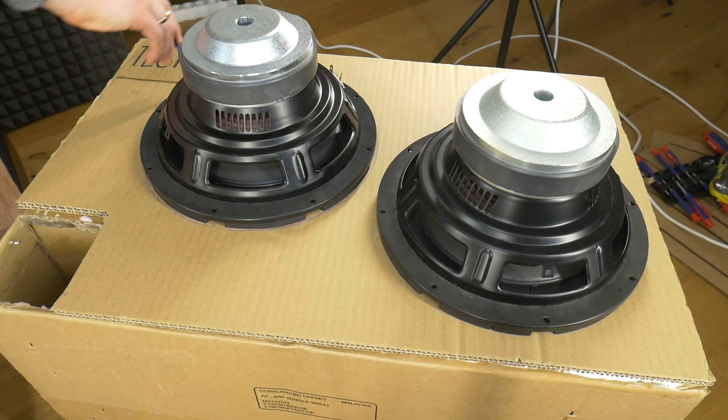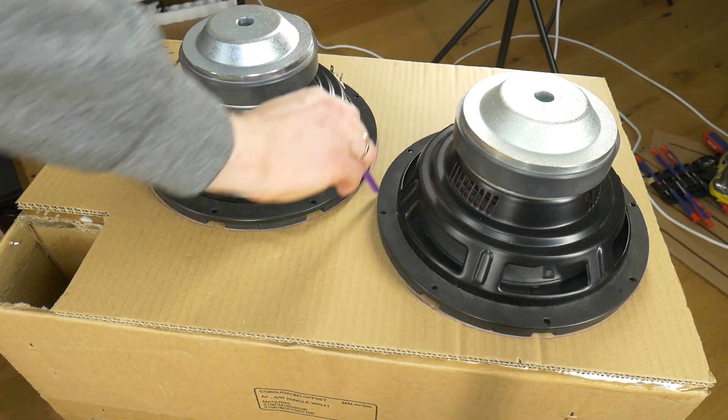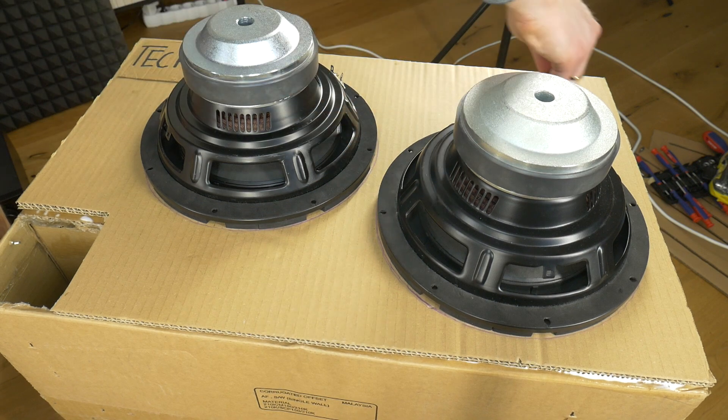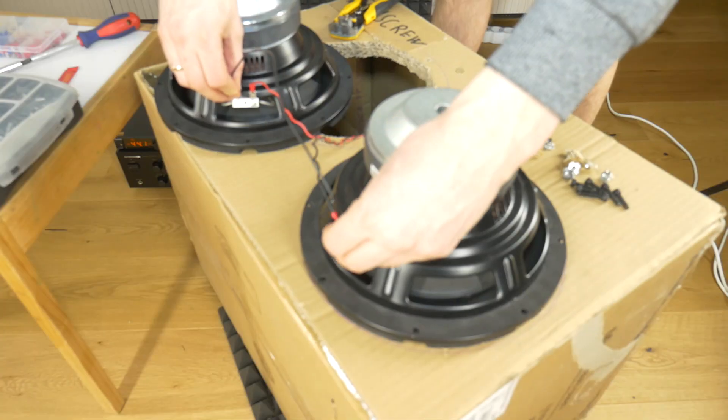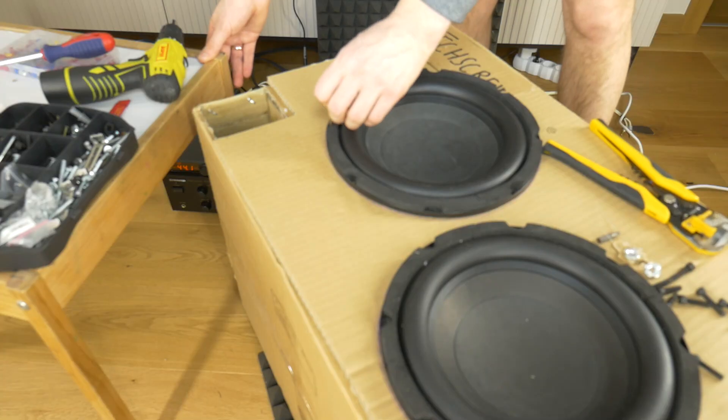Then, all you have to do is mark on the new front panel where the new dual subwoofers will be located. Then cut two holes of the appropriate size, connect the wires, and screw the two subwoofers into the new box.